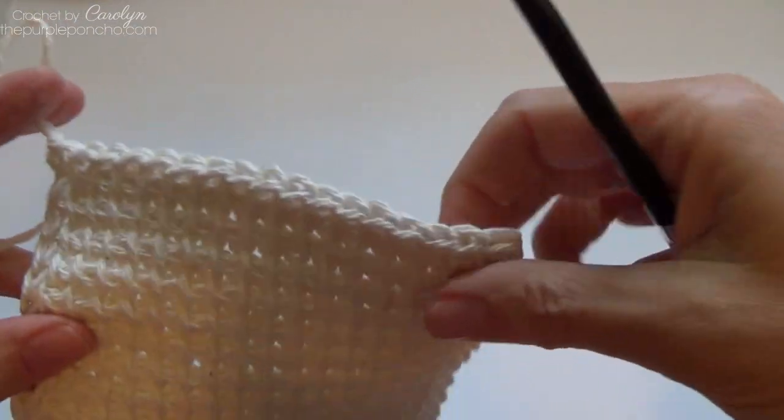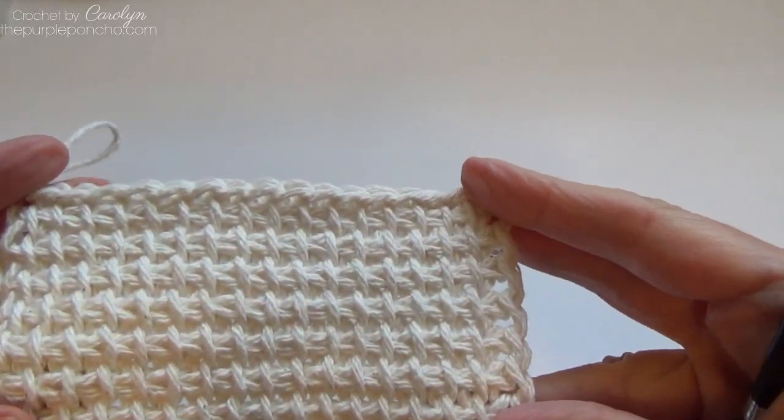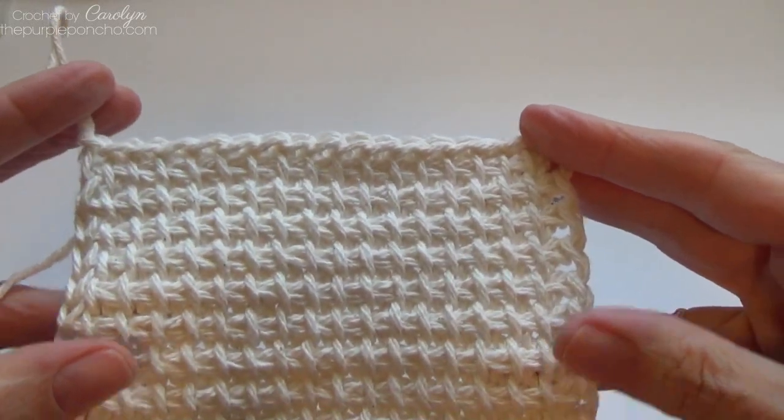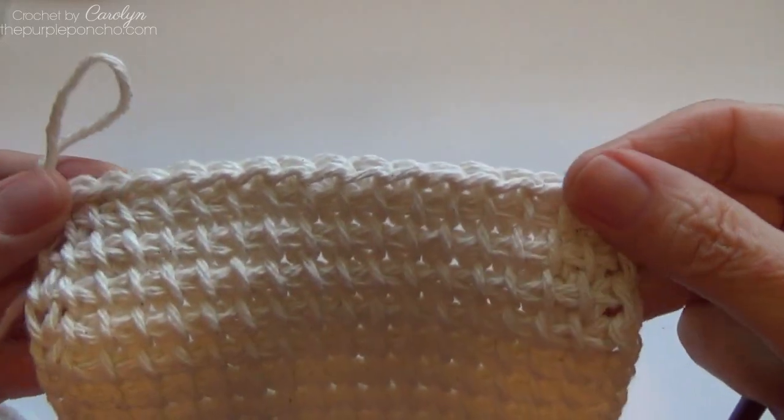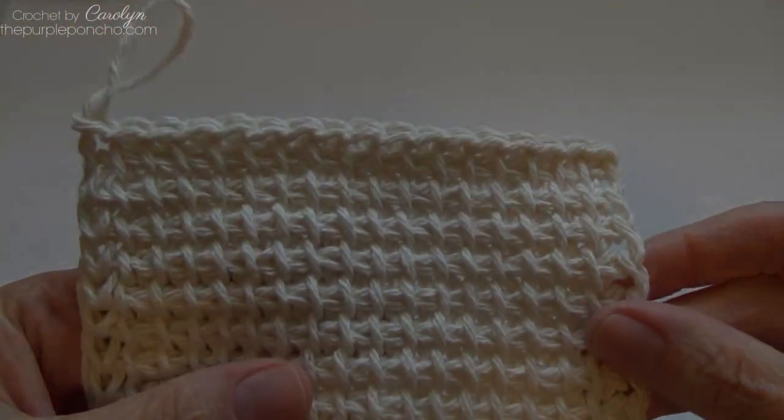So that is the Tunisian slip stitch bind off. I hope you've enjoyed this tutorial on how to bind off your stitches in Tunisian crochet. Thank you for watching and have a wonderful day.